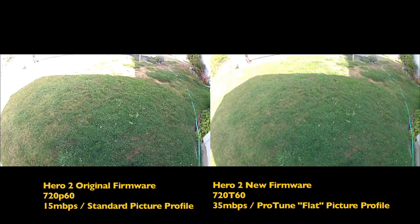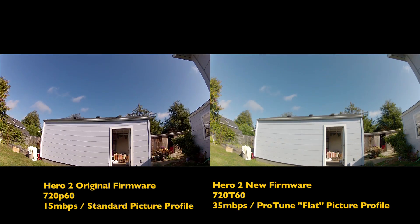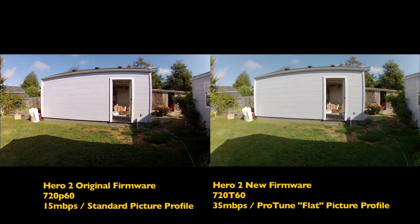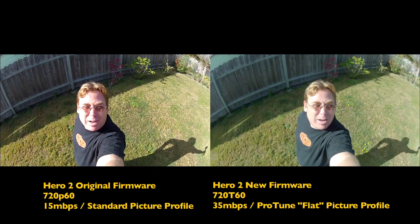720p60 again. And that's my initial test of the ProTune software firmware update for the GoPro Hero 2.